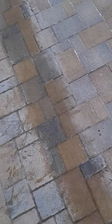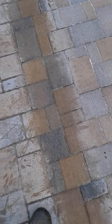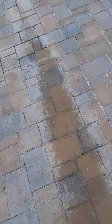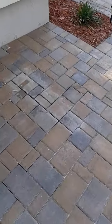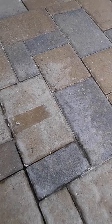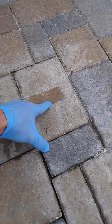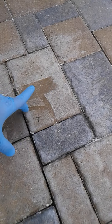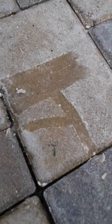Let me show you an example. Let me find a good spot where I can just peel it off for you. Watch this spot — I just did this with my shoe a minute ago. You can see the old sealer just coming right off. That's old sealer, and it's peeling right away.